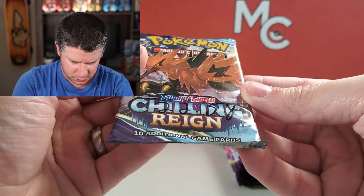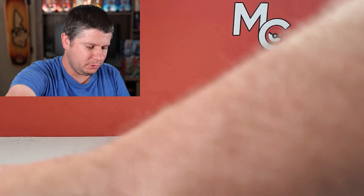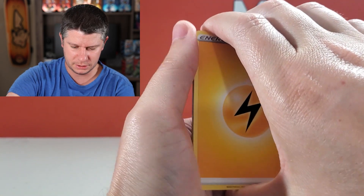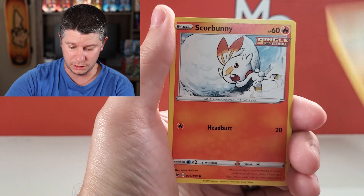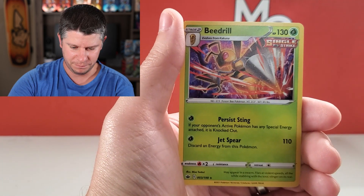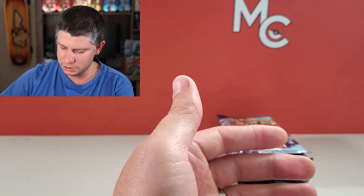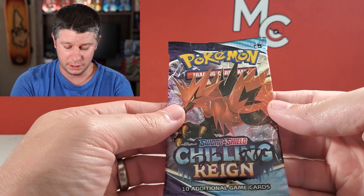Now we're moving on to 22.58. The heaviest one was 22.65, so about two tenths of a gram from the heaviest one. Cubfu, Blitzle, Lucky Energy Reverse, and a Holographic Beedrill. So again, we're really close to the same weights for holos — that was our first holo card, and a Non-Ultra Rare. And it was heavier than the Ultra Rares and around the same weight as other non-holos.